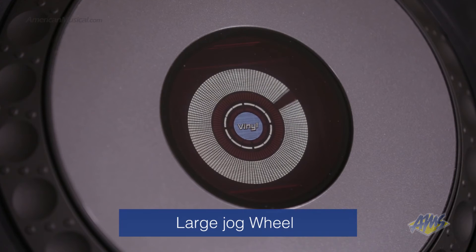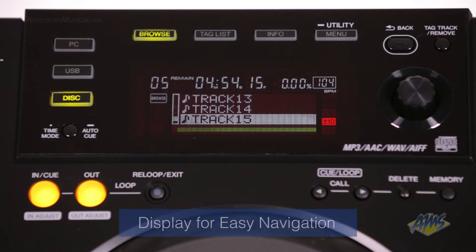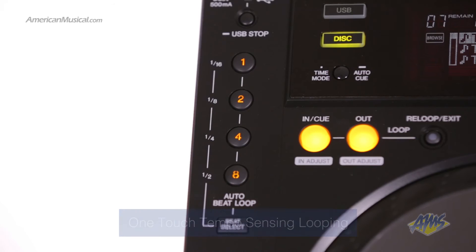At the heart of the device is a large jog wheel for continuous, free and easy control, along with an on-jog display located at the center. The display is designed for quick and fluid music selection, all without the use of a computer. This makes navigation through music files quick and easy.